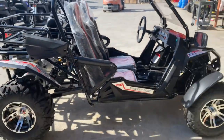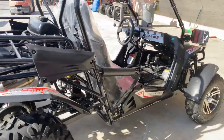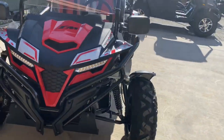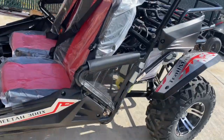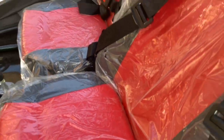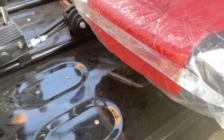The wheelbase is 71 inches. The overall size of this go-kart is 92 inches long, 55 inches wide, and 58 inches high. The distance between the gas pedal and the back of the seat ranges from 36 to 42 inches, as the seat is adjustable — you can adjust it by lifting that lever up.